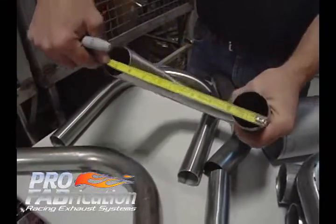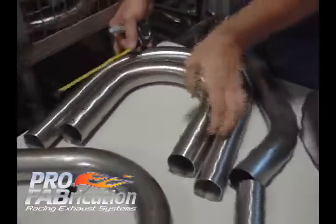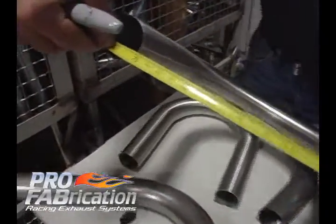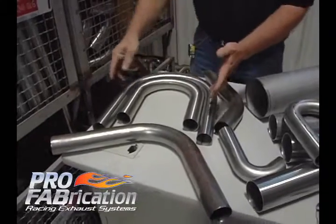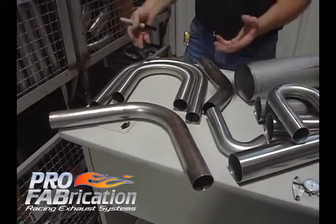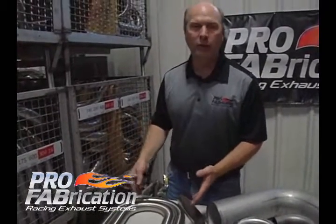This bend is a four inch center line radius, and this bend is a six inch center line radius. So you get an idea of a tight radius bend versus a big radius bend. That's how a lot of people reference what they're looking for, but we need to know exactly what you're looking for.